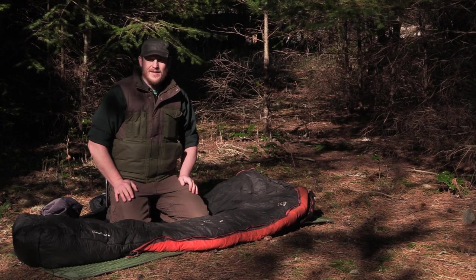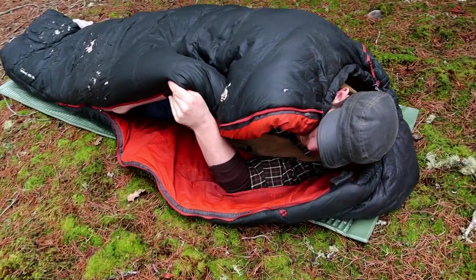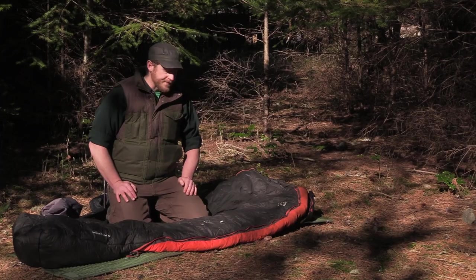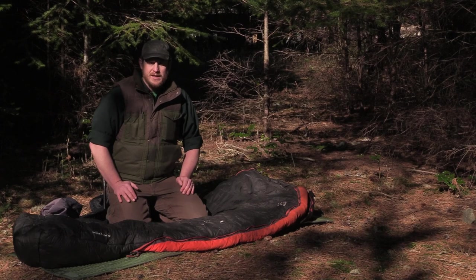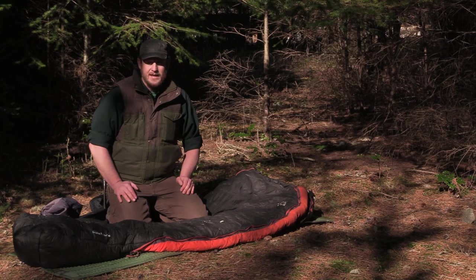I did not find this bag to be rated at negative 30 degrees. I'm a very warm sleeper — that is, up until I had the experience with this. I was not eating three big square meals a day on the Alone show; it just doesn't happen out there. Survival situations often mean lack of food, and that means your metabolism is running slower, which means you're not going to sleep as warm at night.